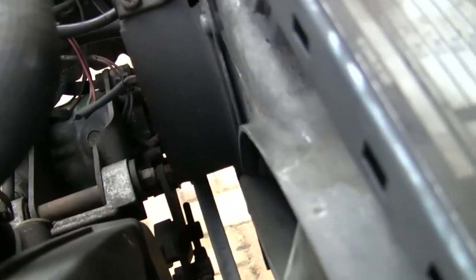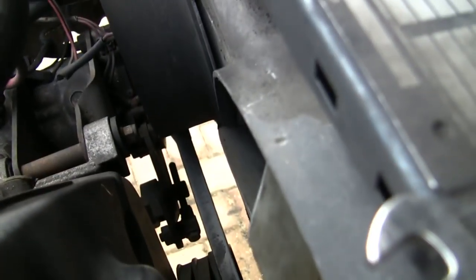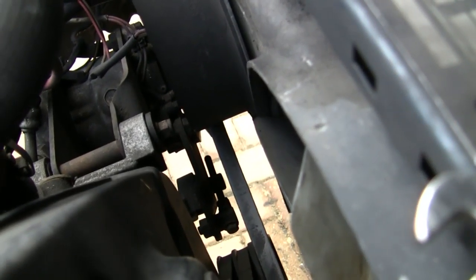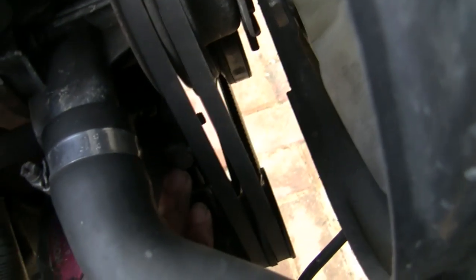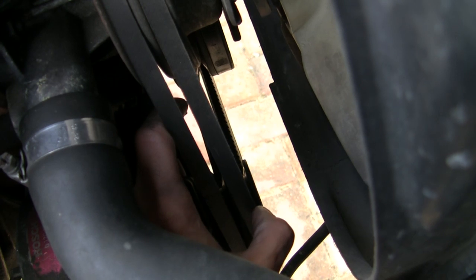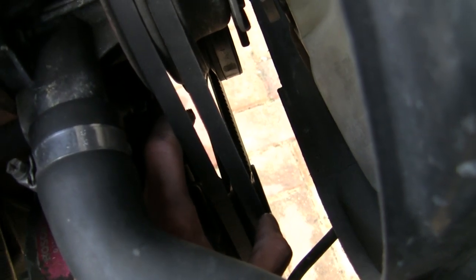My car's got air conditioning so I've got a third belt to take off from this side. You can see the adjusters there shining through — you have to get at those from under the car. But for those of you without air conditioning, it's a much easier job. You undo this bolt here and unlock the adjustment on this sliding bolt here, and these belts are now loose.